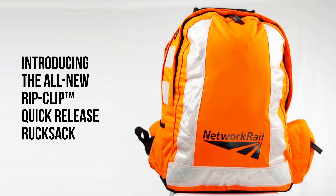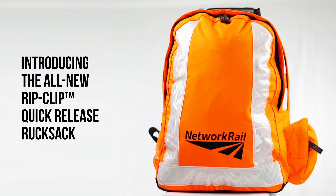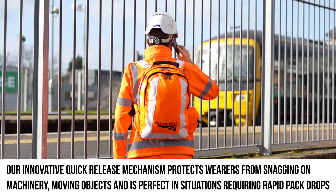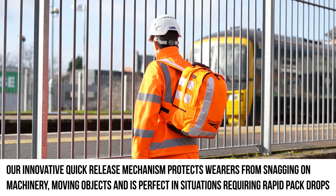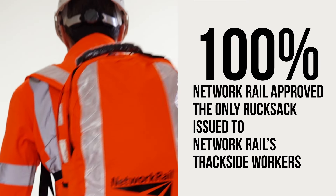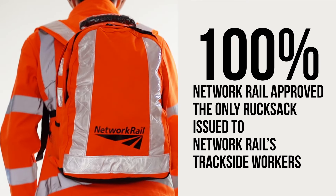Introducing the all-new RipClip quick-release rucksack. Our innovative quick-release mechanism protects wearers from snagging on machinery, moving objects, and is perfect for situations requiring rapid pack drops. 100% Network Rail approved, the only rucksack issued to Network Rail's trackside workers.